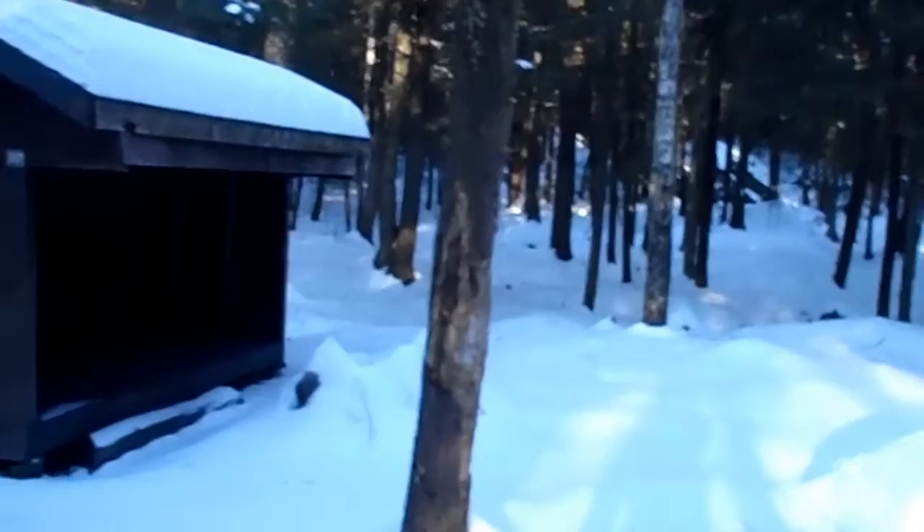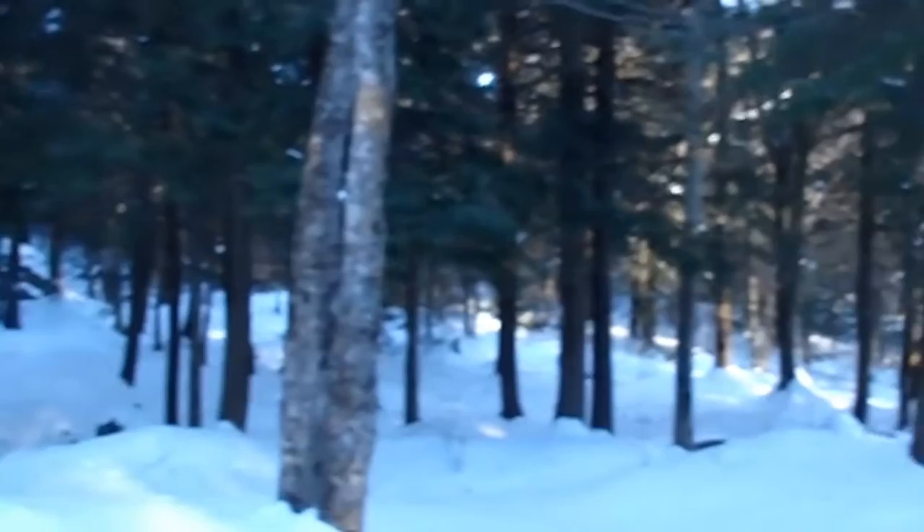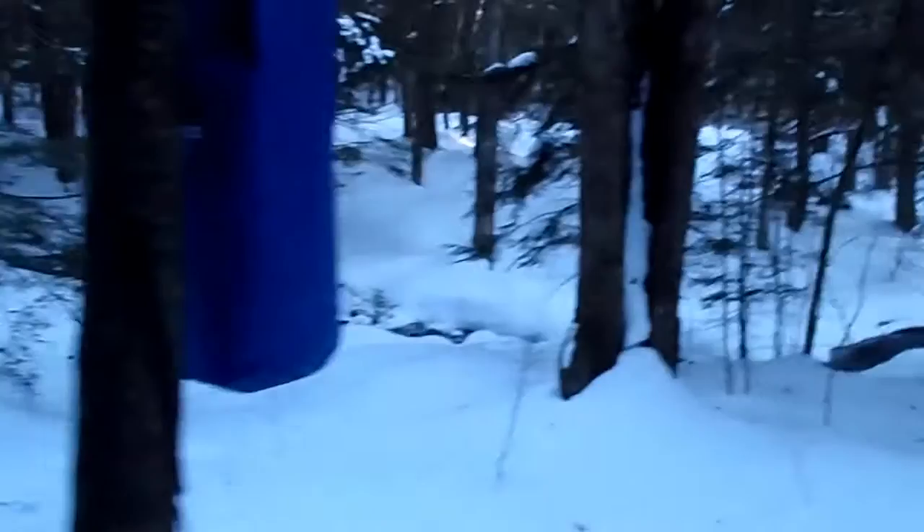We have this all to ourselves. Take a look — Winter Wonderland, baby! There's a nice little brook over there, pretty close to my setup. I've seen a little bit of tracks coming through here, so I'm curious to see what other tracks we might spy tonight.